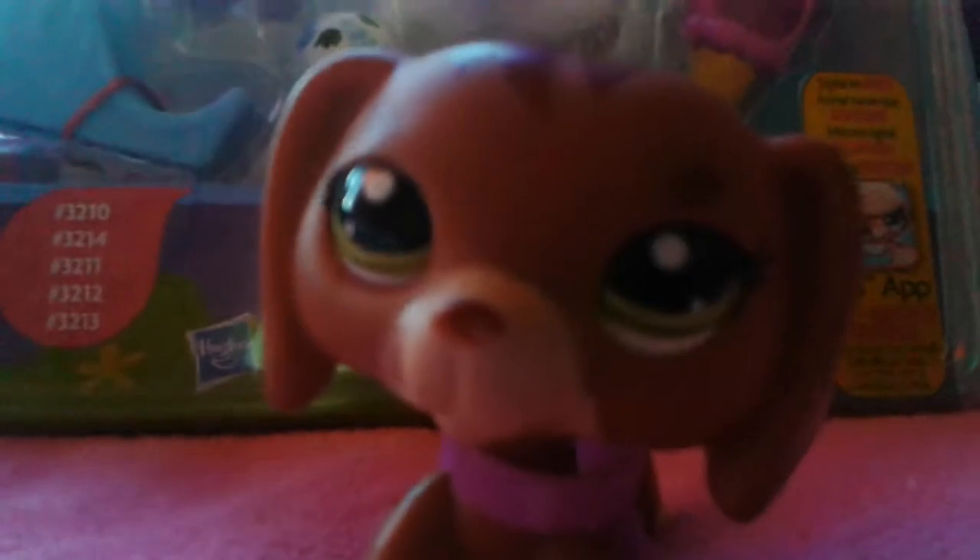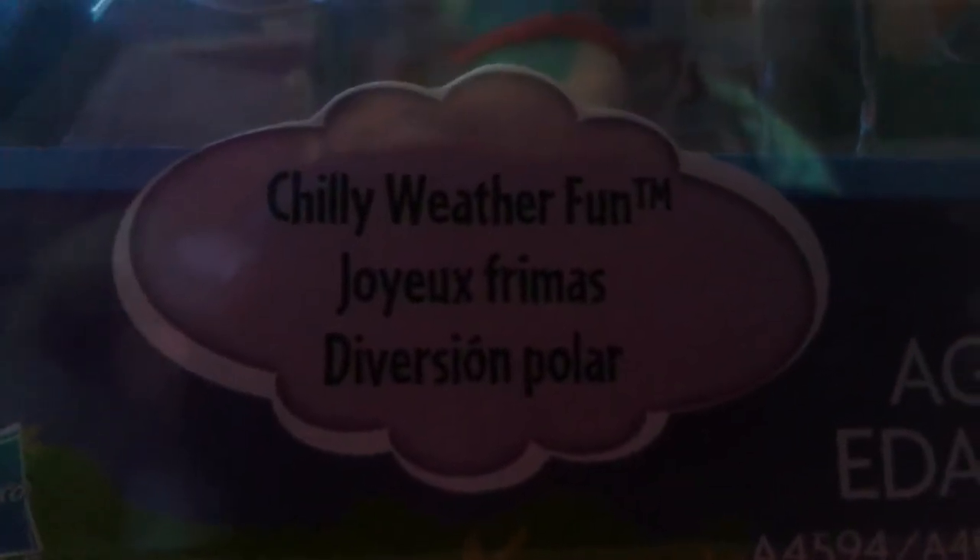Hey everybody! So as you all know, we just opened up a new set. This one is the Chilly Weather Fun set, so I'm super excited to open this one. The one we opened earlier was the Jaguar set — it's so cute. So let's open this one. My nudes, a little bear, polar bear, and the slide looks awesome.